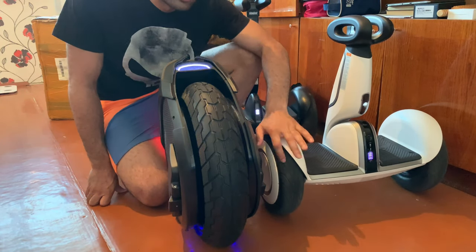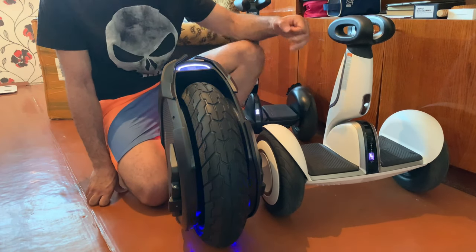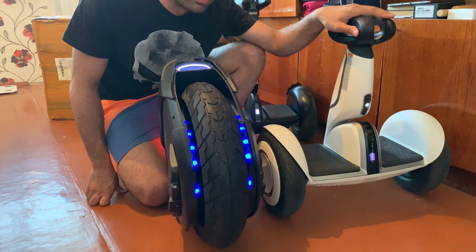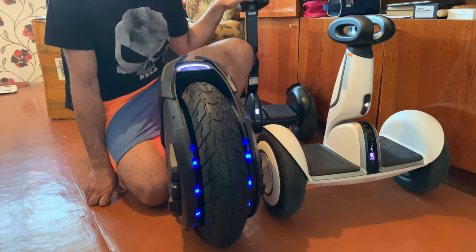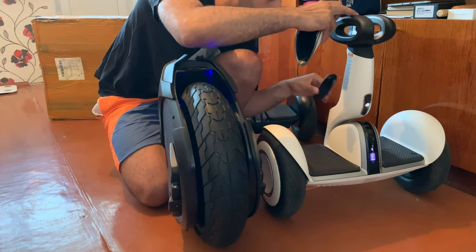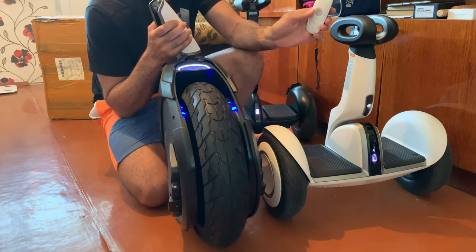The Z10 has an 11-inch wheel and the Mini Pro has a 10-inch wheel. In off-road, the Z10 is better a little bit. Its climbing angle is 25 degrees, compared to 20 degrees on the Mini Pro, so it climbs more. And it comes with a remote, and it has a dog mode where it can follow you.